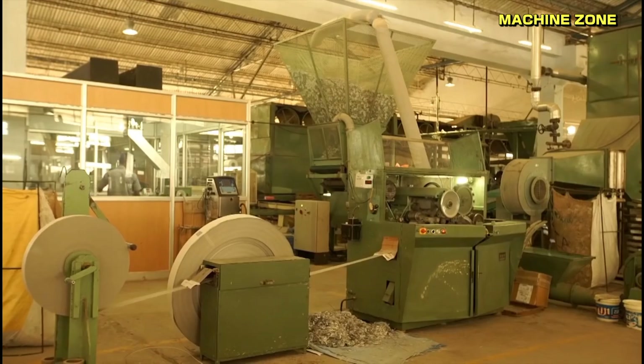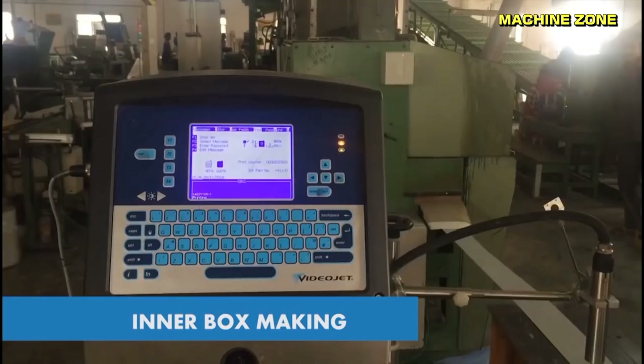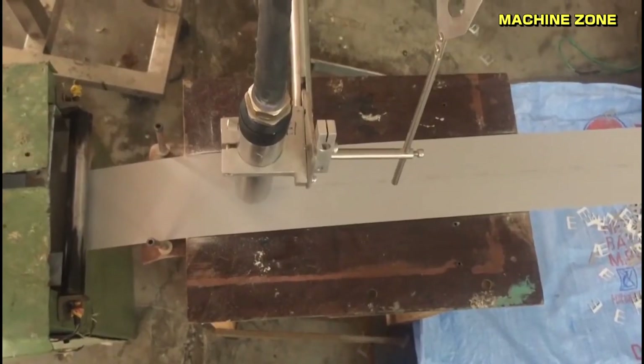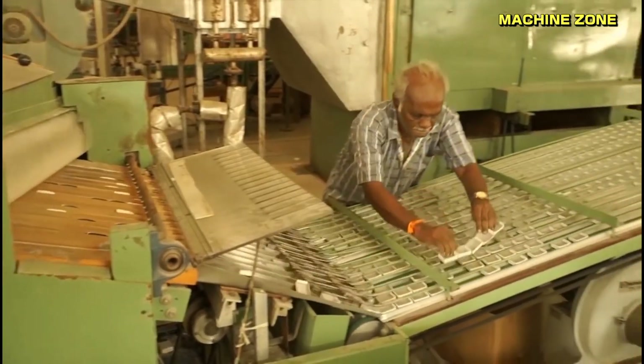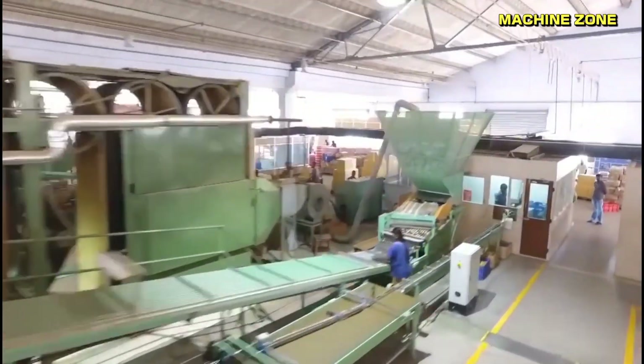Inner box making: the inner box is typically made of thin paperboard. It protects the matchsticks and the striking surface from damage. The friction surface is positioned inside the box with the match heads facing outward.